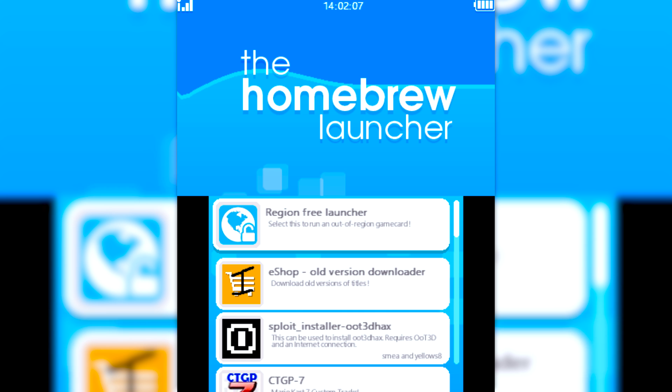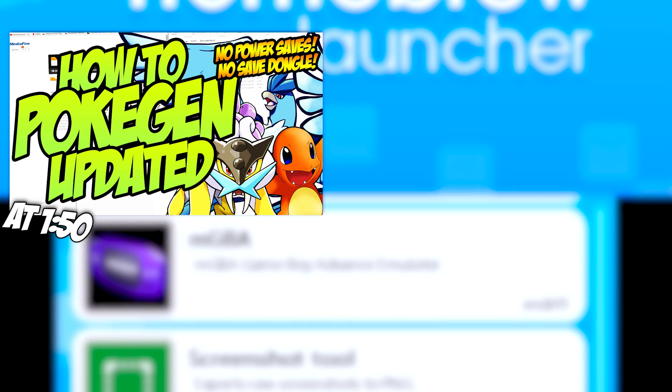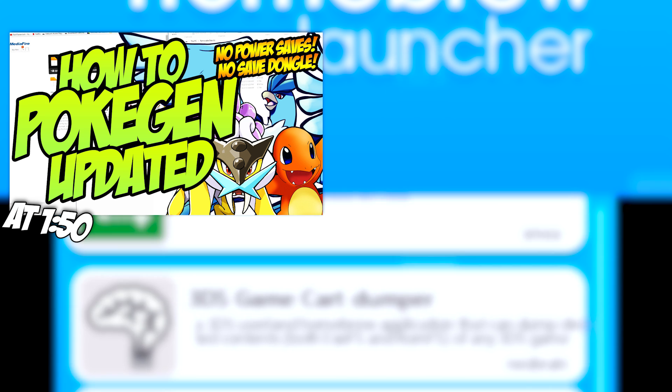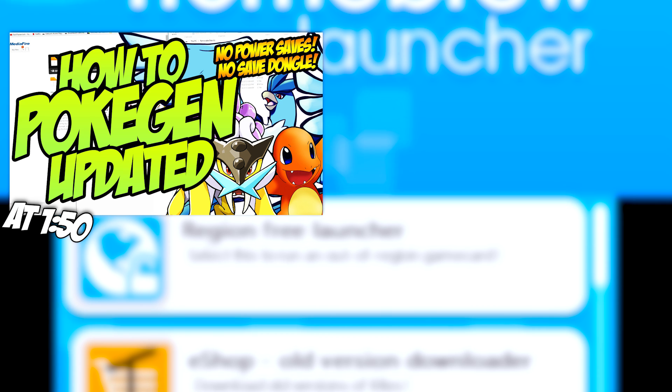I bet you guys are wondering how do I Pokegen? I have two very useful videos for you. If you'd like to Pokegen, you can go to this video at 1 minute and 50 seconds. The only thing you'll need to do is download the save manager — I'll leave a link for that down below — and put that onto the root of your SD card, replacing any other files. If it asks you to overwrite anything, that is okay. Then just go to that video at 1 minute and 50 seconds. If you're on mobile or desktop, you can click the little 'i' in the upper right-hand corner to get that.